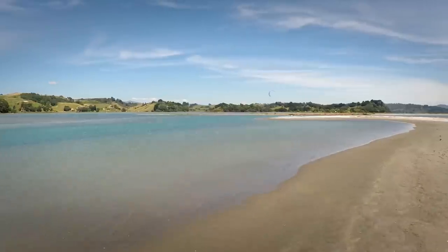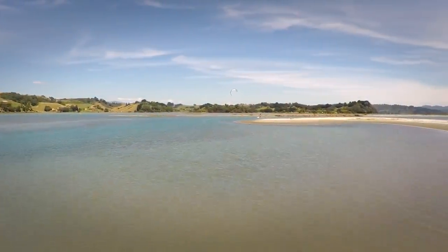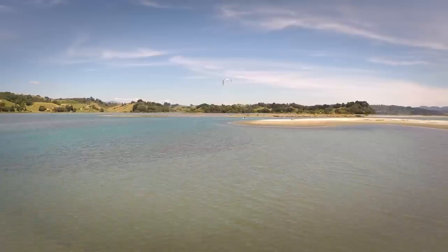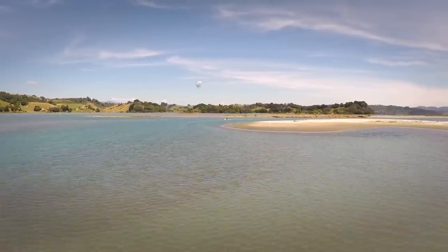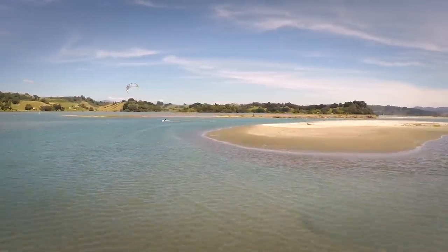It sort of opened my eyes because of such a cool feeling you get. It's something you really can't describe until you actually experience it. The water's glass, there is barely any wind around you and it's just the apparent wind from you moving along the water. It's such a surreal feeling.